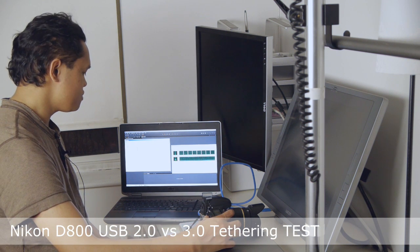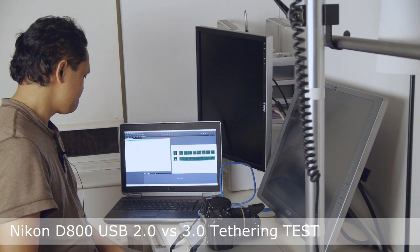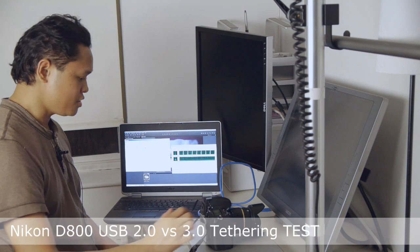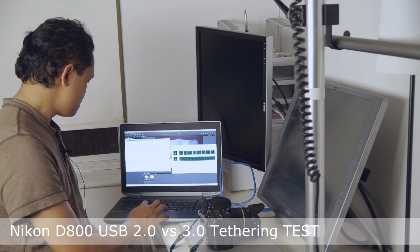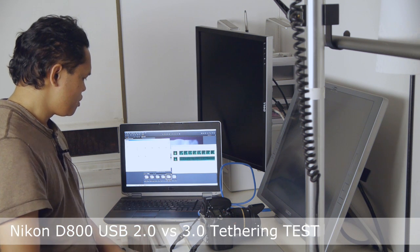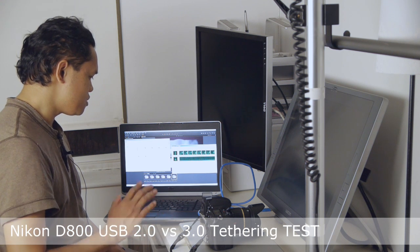So let's just do one as a test first. There it is. I'm going to take five more shots now — let's see what happens. There it is, there's the next one, there's the next one, there's the next one, and there's the last one. It's still processing images. It's done.